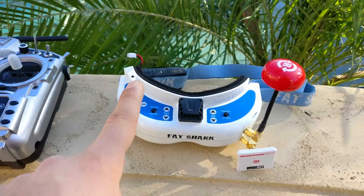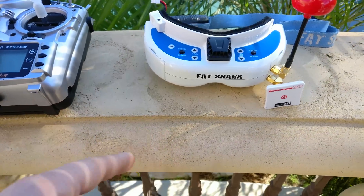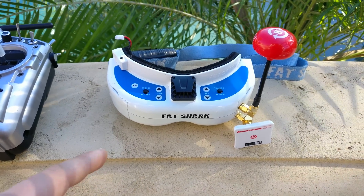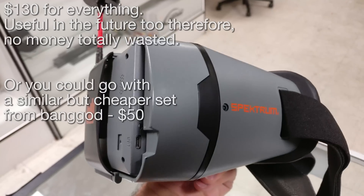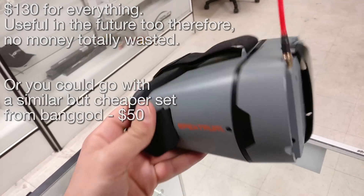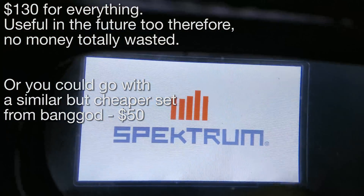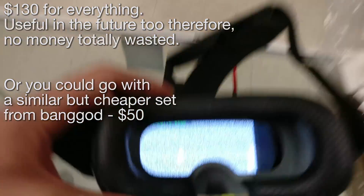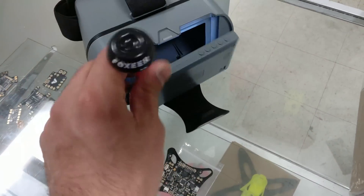You're probably not going to buy a $400 pair of goggles, although I would recommend you just pick up a pair of Fat Sharks because it's really going to save you time and money. But if you're not going to spend the $400, I would recommend this other pair of goggles which I actually found at Sergio's shop randomly and gave it a shot — they're surprisingly good.